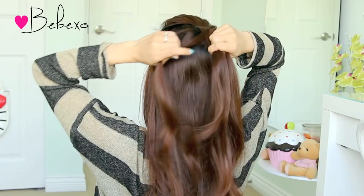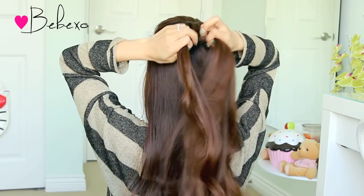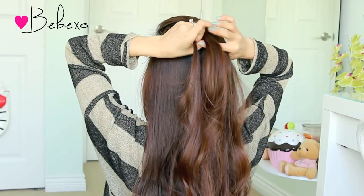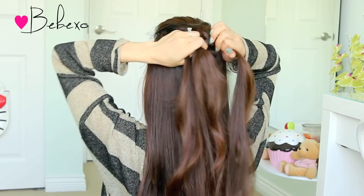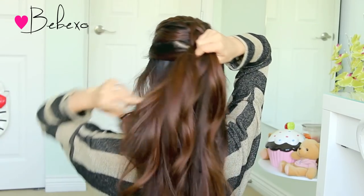Drop the left strand for now, but pick up some hair. Add it to that left strand and place it underneath the middle strand. Same with the other side — pick up hair, add it to the right strand, and place it underneath the middle strand. Once again, add hair to the left strand and braid it underneath the middle strand.